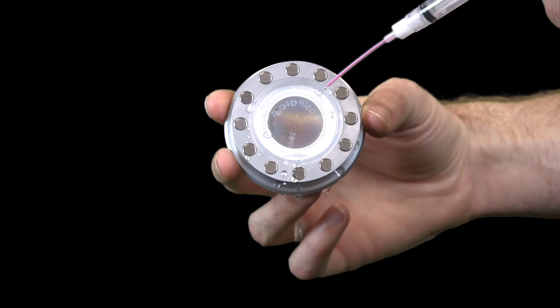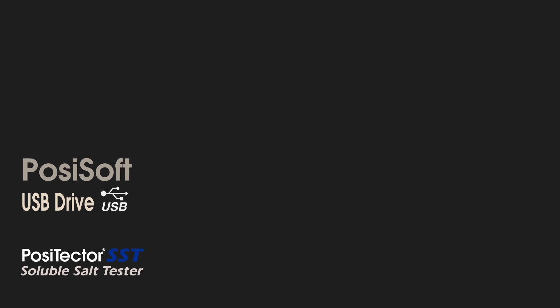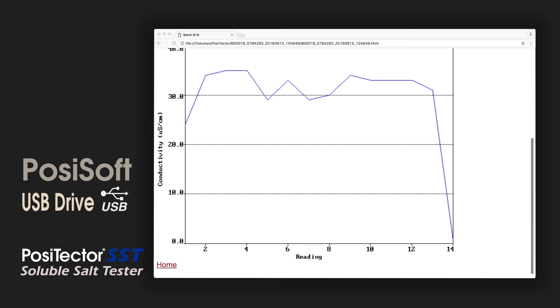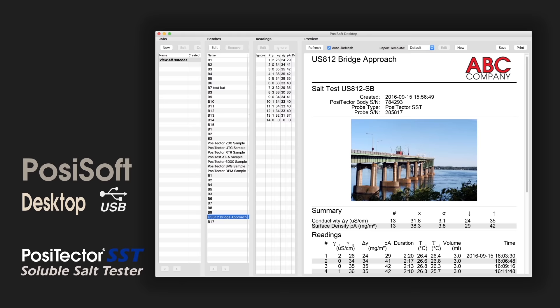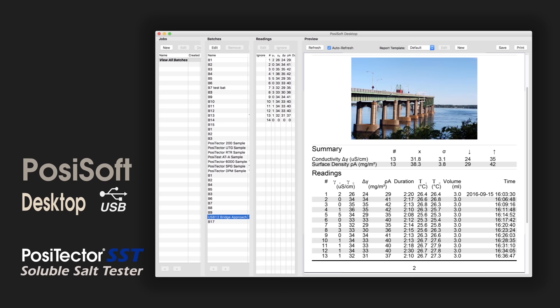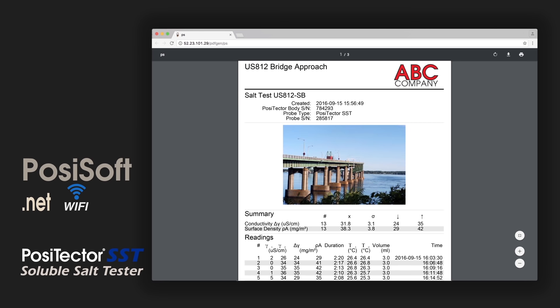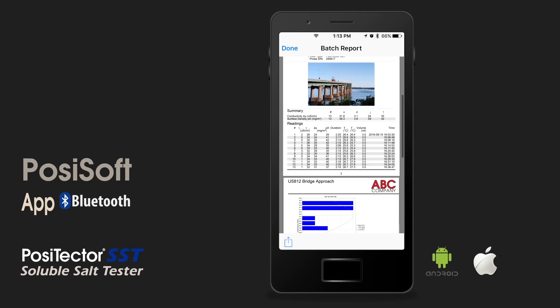Once a reading is saved into the PosiTector memory, four free PosiSoft software options can manage data and create professional reports. PosiSoft USB Drive is a simple gauge interface to retrieve data and pre-formatted reports in a manner similar to a USB flash drive — no software to install or internet connection required. PosiSoft Desktop is a powerful application for viewing and archiving measurement data, with no internet connection required, to easily create custom professional PDF reports. PosiSoft.net brings the intuitive interface of PosiSoft Desktop to the cloud, wirelessly synchronizing data from your PosiTector Advanced Gauge. The PosiTector app connects an Android or iOS mobile device to your PosiTector Advanced Gauge, allowing you to create and email reports from the job site.